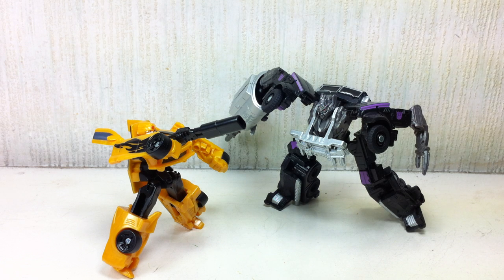This is Transformers Dark of the Moon Cyberverse Target exclusive 2-pack Bumblebee vs Megatron. Over here in Manila this is not an exclusive to any store — you can pick it up at your favorite local toy store because we don't have Target here in Manila.